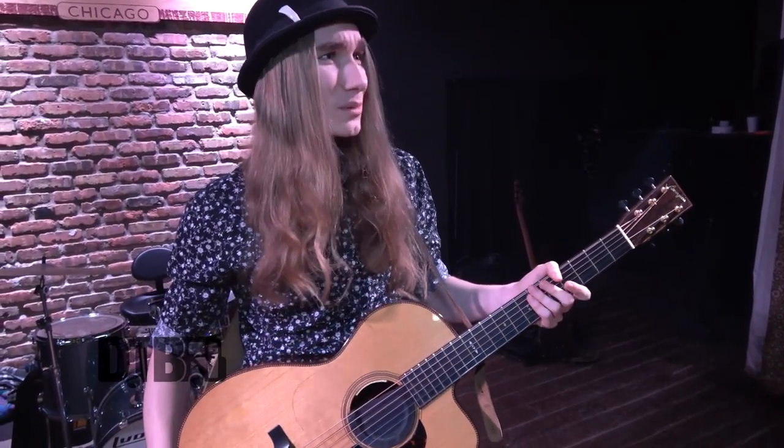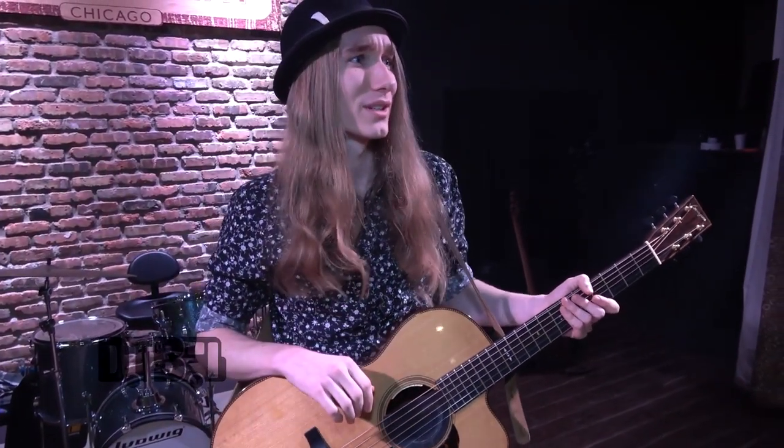They are D'Addarios, and I probably change the strings about once a month. I kind of gauge it like: I went on a tour and I was using them a lot, so I should change the strings now.